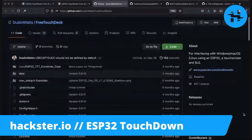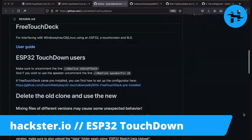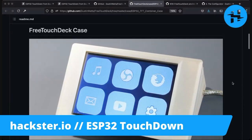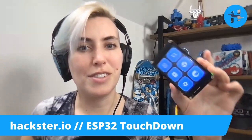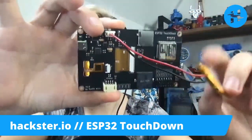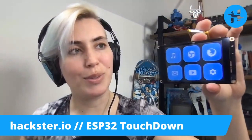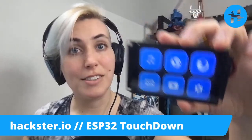Let's check out the GitHub for the free TouchDeck. There's lots of information on using it with the ESP32 Touchdown, using the software that's pre-installed, using the configurator, and even a 3D printable case — this looks so slick. Thanks so much, Dustin, for sending us this. It's a really beautiful little piece of technology, and it seems to have just enough features without being huge while being able to run off a small LiPo battery. I think I'm going to try and get it running on solar. Let us know what you would use it for in the comments, and as always, hack on!